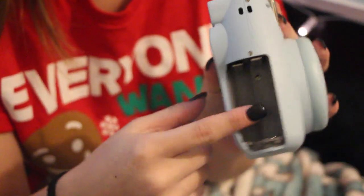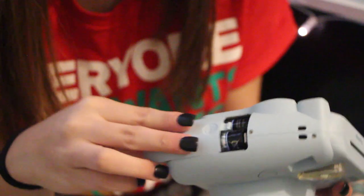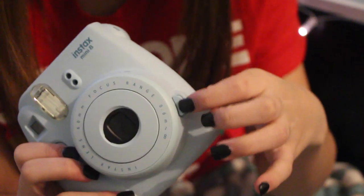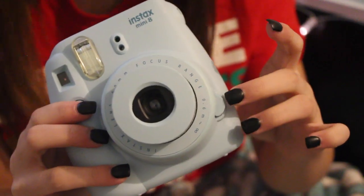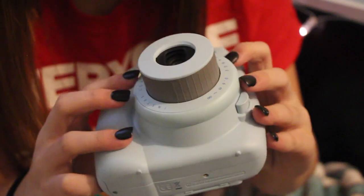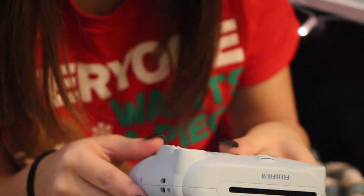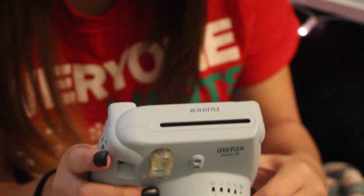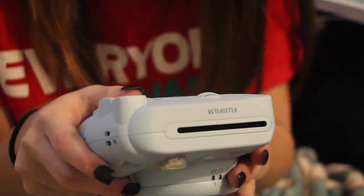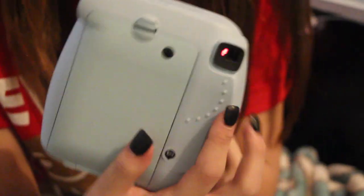I'm going to put the batteries in. This is where you put the batteries — I'm pretty sure it's on the side. And I'll turn it on. I'm pretty sure you press this button. Should I turn it on? It's not on. Did I do something wrong? Oh, that's cool. There's a light — there's supposed to be a light right there.